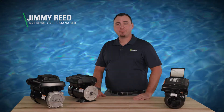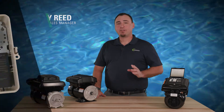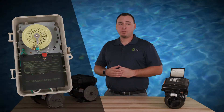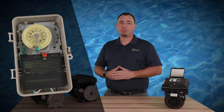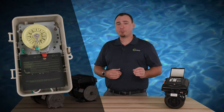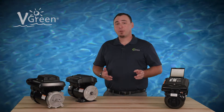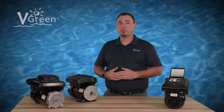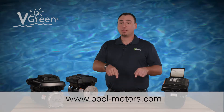Jimmy Reid here with Regal. Many pools have an existing time clock installed at the equipment pad. The VGreen motor easily integrates with this feature to cycle power to the motor daily, marking the start of the program schedule. If you need tips on programming the VGreen motor schedule, see our other videos in the Century YouTube channel or visit the link below.